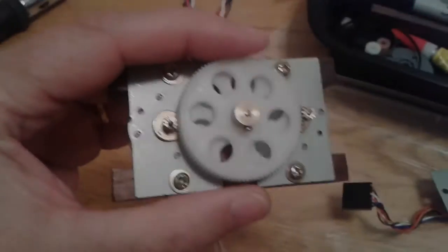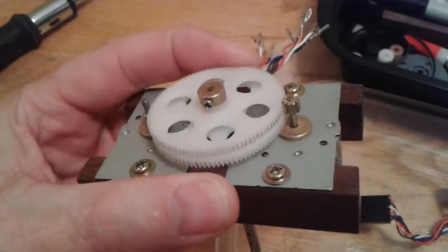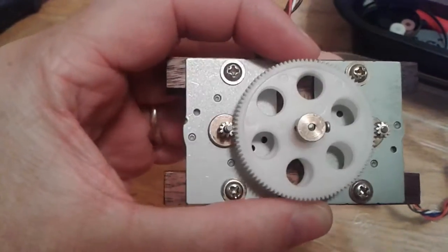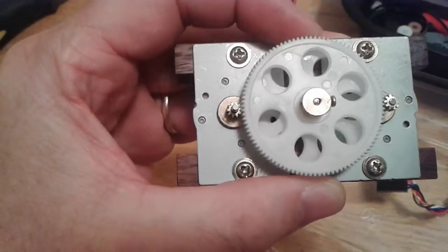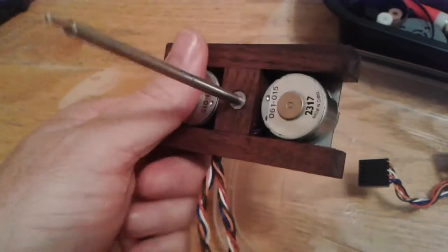Let me put that on. Here is the inner shaft. So this stepper motor over here will turn the inner shaft, and then that one over there will turn the outer shaft. And they just run right through here.